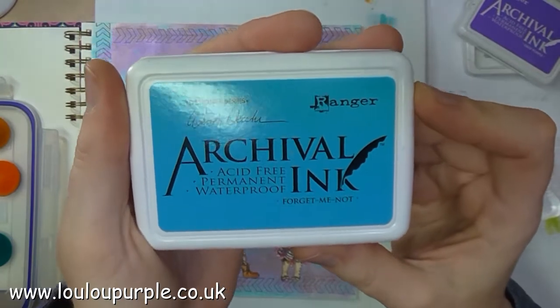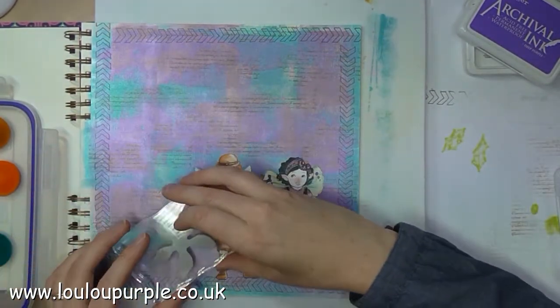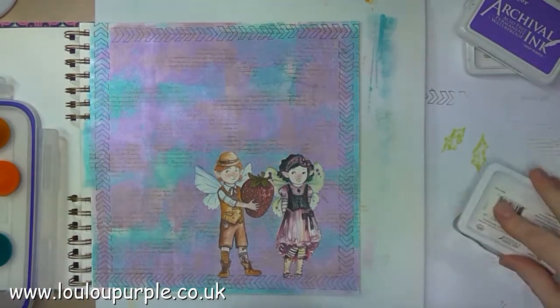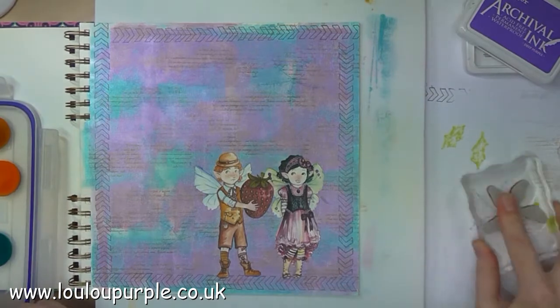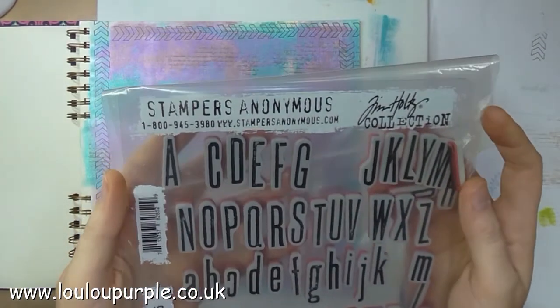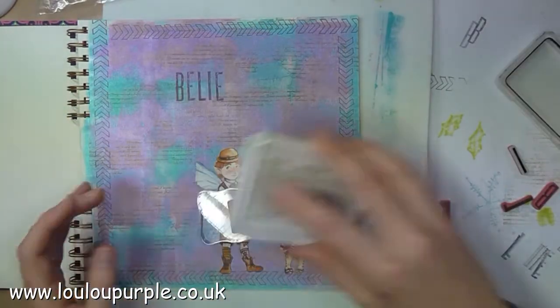I am now using my Forget Me Not archival ink. For my quote I am using the Tim Holtz stamps called Tall Text.